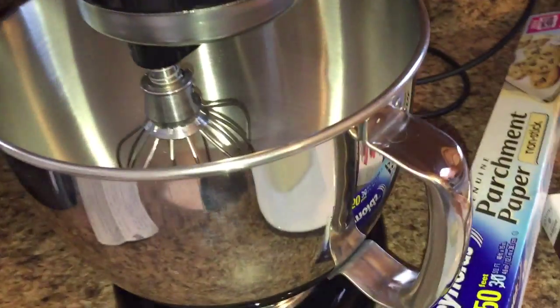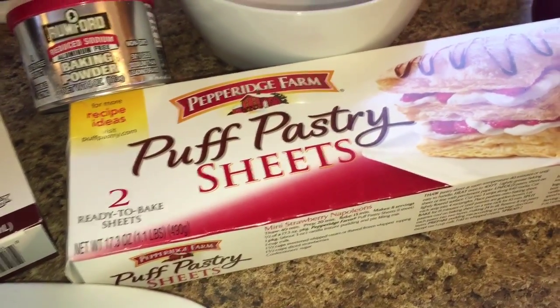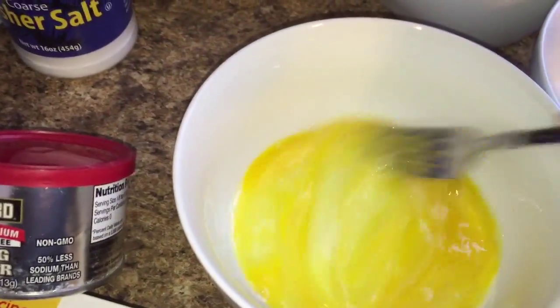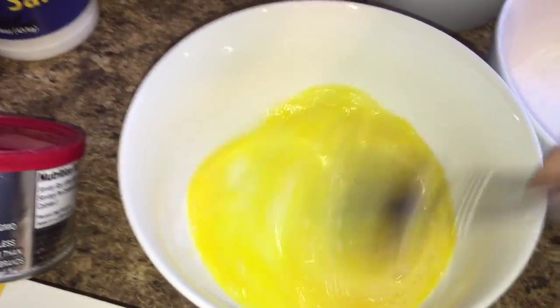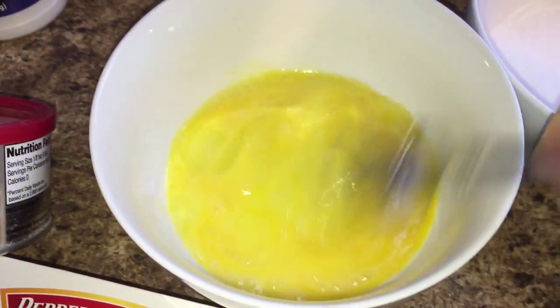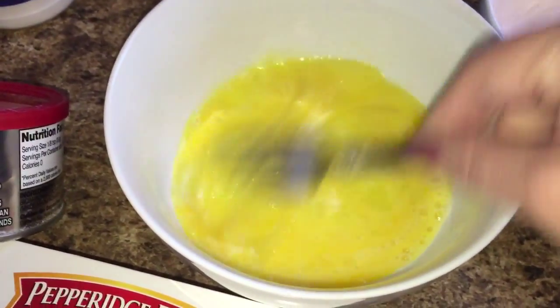I'm going to use the KitchenAid mixer to get everything combined, and I'm going to cut the puff pastry into circles so it actually resembles a cake. First things first — I've broken both my eggs, one in each bowl, and I'm just whipping this up with a fork. No big deal, you don't have to get a whisk out or anything — you just have to make sure it's all kind of whisked together.